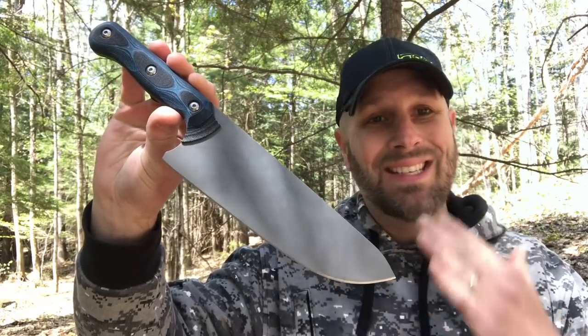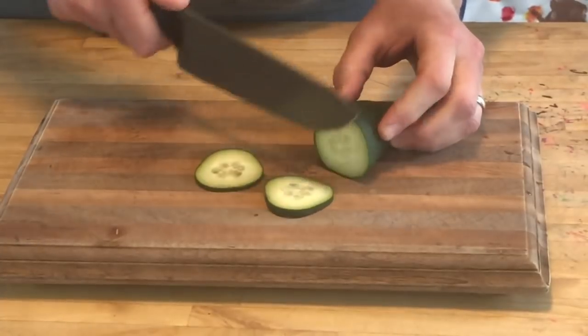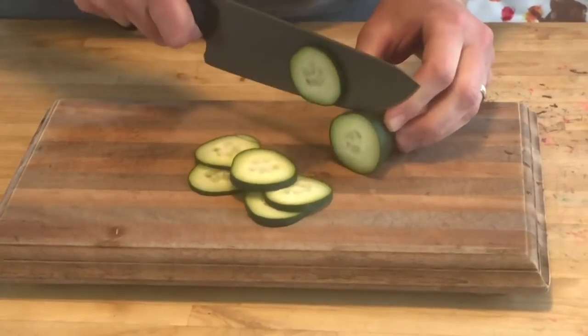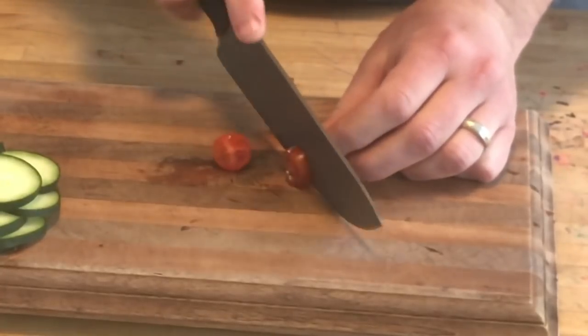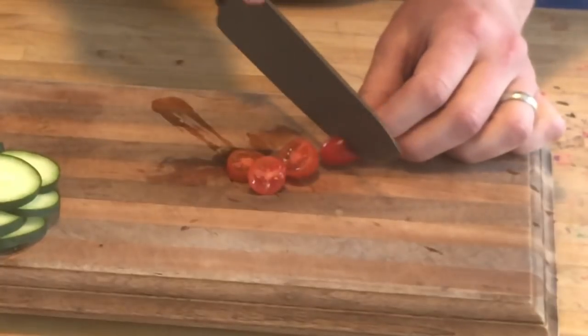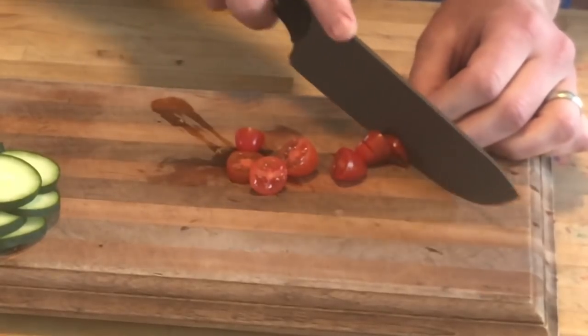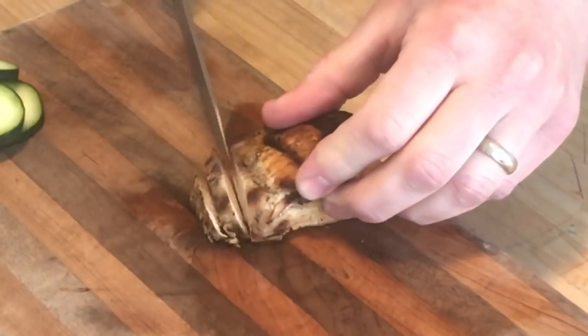3.5 inches for the blade is good for this size knife — you can cut smaller things, though you're not going to do major processing of something huge, either in the field or in the kitchen. This has been a lot of fun to use. Now here's the Dicer 8 — obviously a bigger knife. This one has honestly been more of a go-to for me, just because of the food I've been processing. Again, S35VN for the steel, same black and blue G10 handle with a black Micarta liner. Both came very sharp — I almost nicked my hand just picking them up.